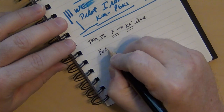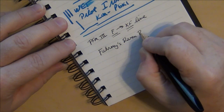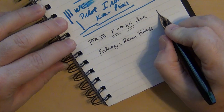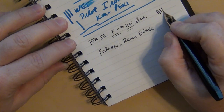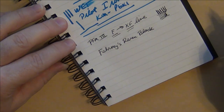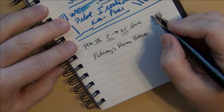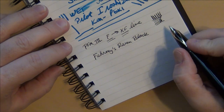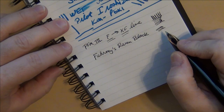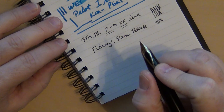I put into this particular pen some Diamine Raven Black ink. This is a gold nib — it's fairly rigid, you're not going to get a whole lot of line variation out of it, nor would you expect to. It is not a flexible nib — not meant to be. But this is one of the smoother fine nibs.